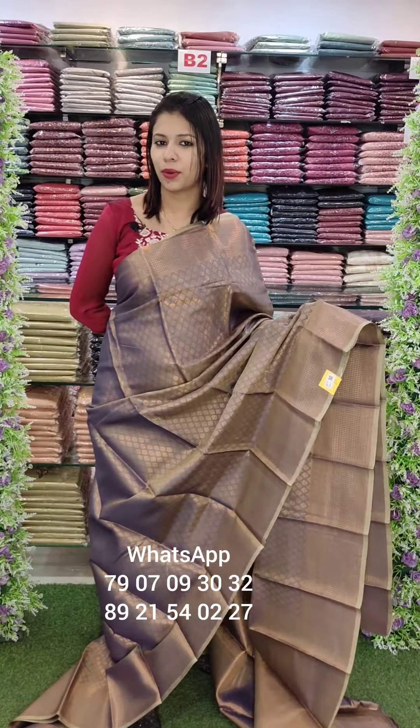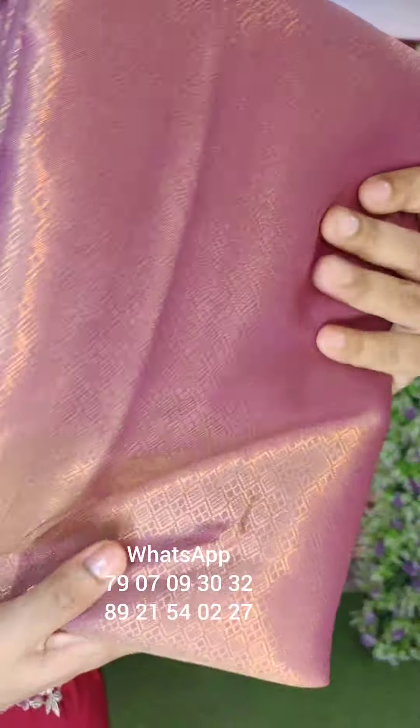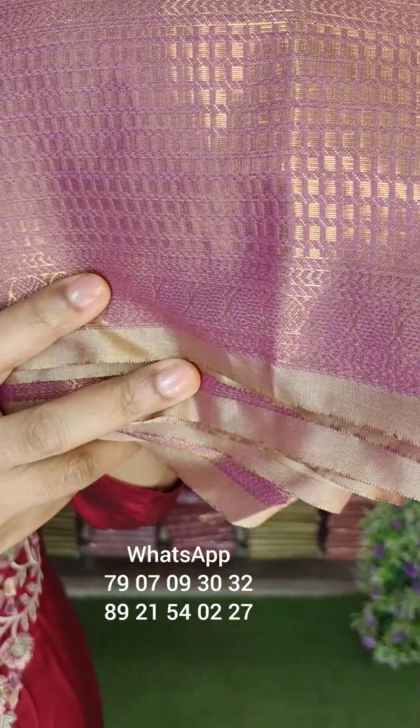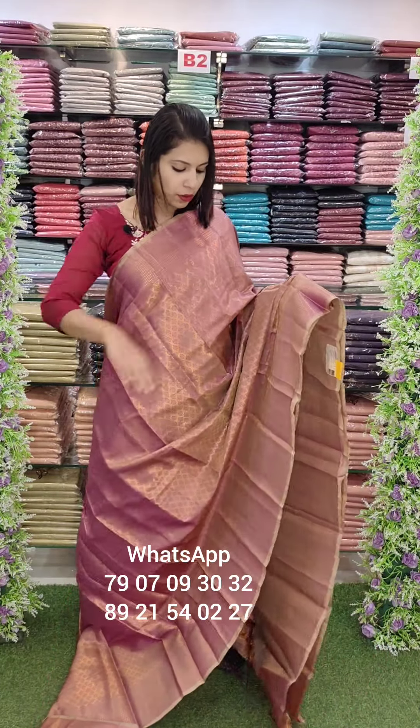1390 with free shipping. The next pattern — you can do a little bit of diamonds weaving, and you can do some cubes in the borders.